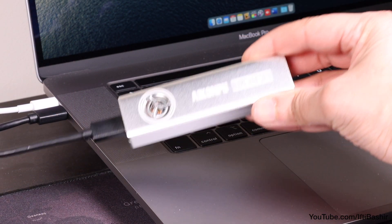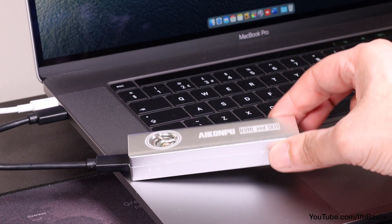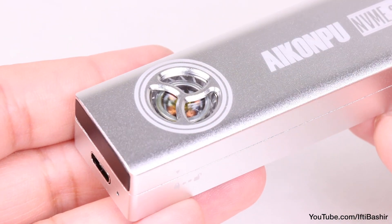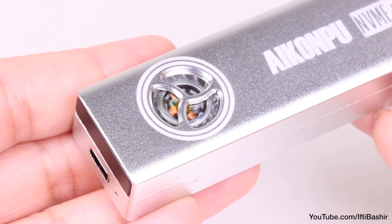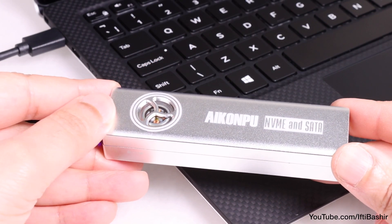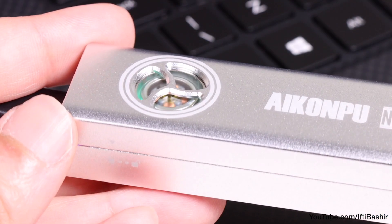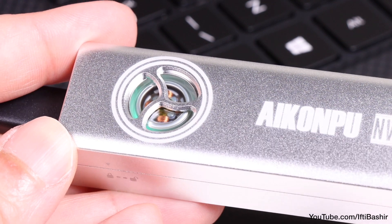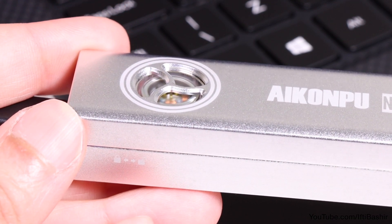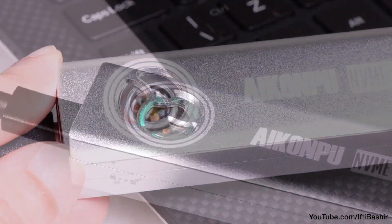Having tested across both platforms, there were no issues whatsoever. Speed is maintained quite well, even with heavy and prolonged usage. My original thoughts and concerns with the drive was noise from the cooling fan, but honestly it's hardly noticeable at all. In fact, I had to pick up the drive and hold it close to my ear to make sure it was even on. At a normal working distance, even a foot or so away, it's hardly audible at all — so absolutely no concerns with any extra noise.